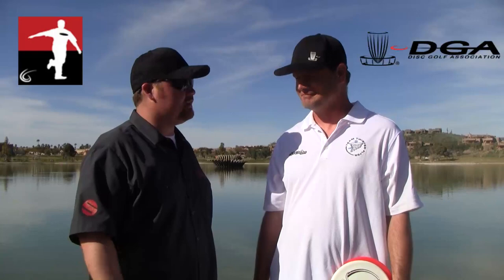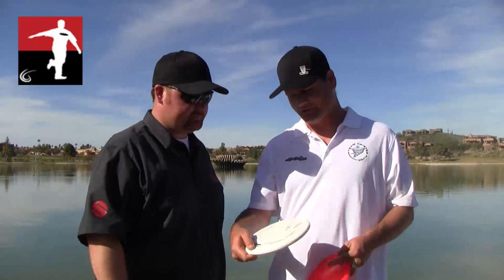We are talking about some exciting new product here. You are sponsored by DGA, who's a fine maker of baskets and discs and now bags and a whole slew of products. Talk a little bit about their latest disc right now — I believe it's called the Breaker? The Breaker, yeah. This is our new Putnam Approach disc.